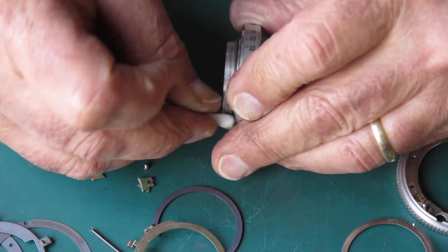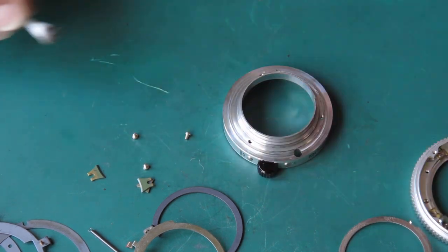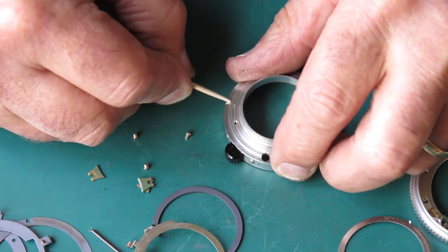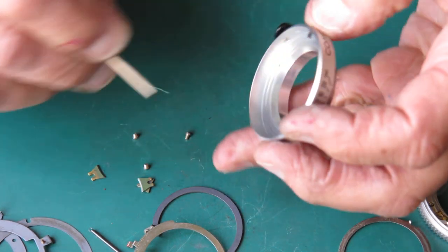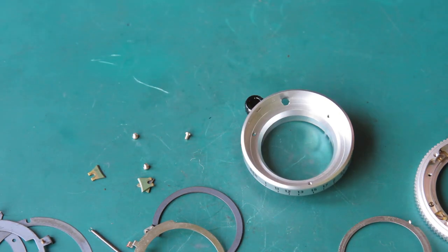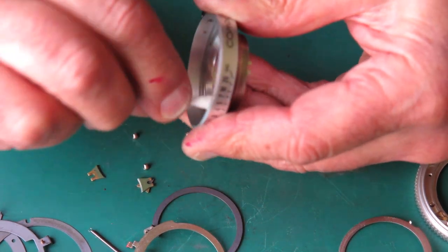At least you know it's going to be working well for the immediate future — and let's face it, it won't be my problem in three or four decades' time. Making sure I've got everything nice and clean — the inside of the front is pretty much open for dust to get in around the name ring, so I'll clean those surfaces too.